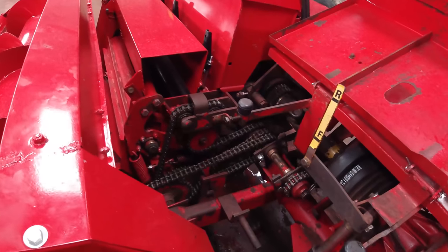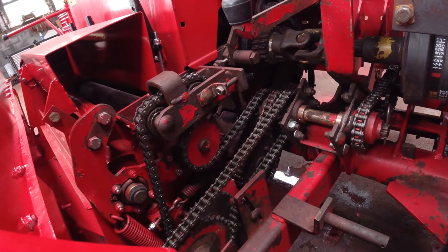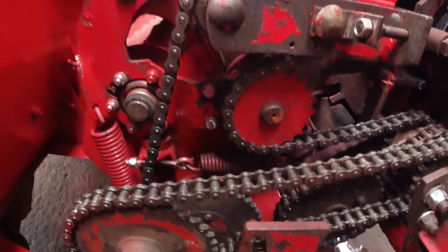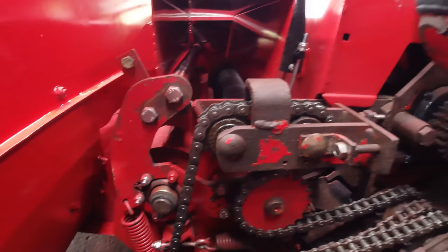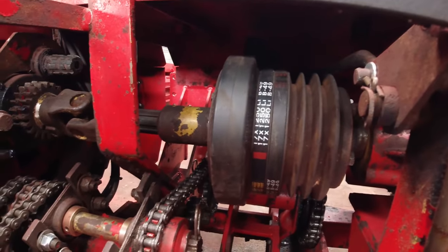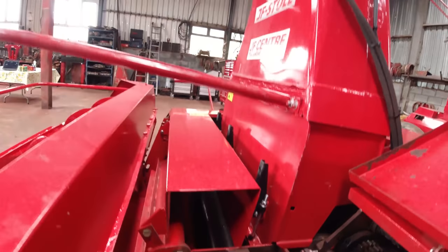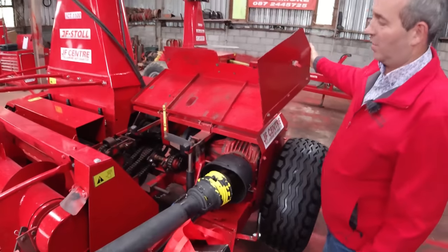There's 10 meters of chain in total on a JF harvester - that's two rolls of chain. A roll of chain is 100 euro, it's not expensive to change a roll every year. If you're doing 600 to 800 acres a year, I'd change all my chains every year to make sure I don't have hassle starting the next season. It's cheap motoring - I don't like changing chains in the field when I can do it in the workshop, it's a much better place.